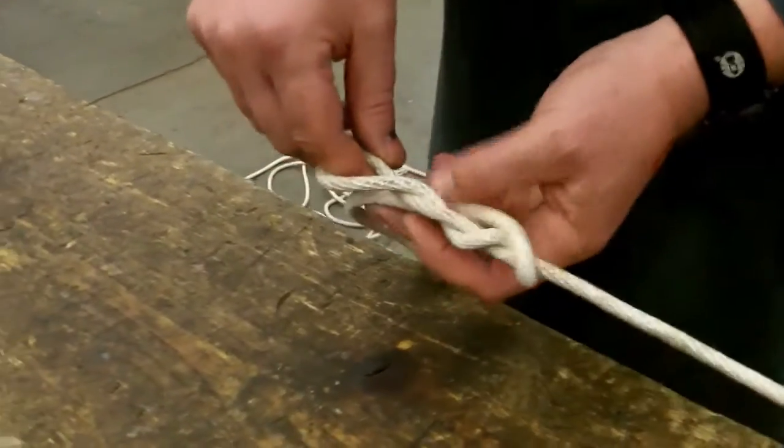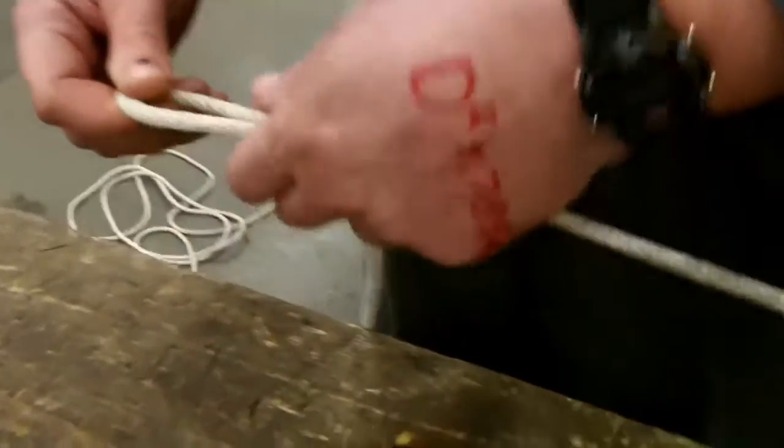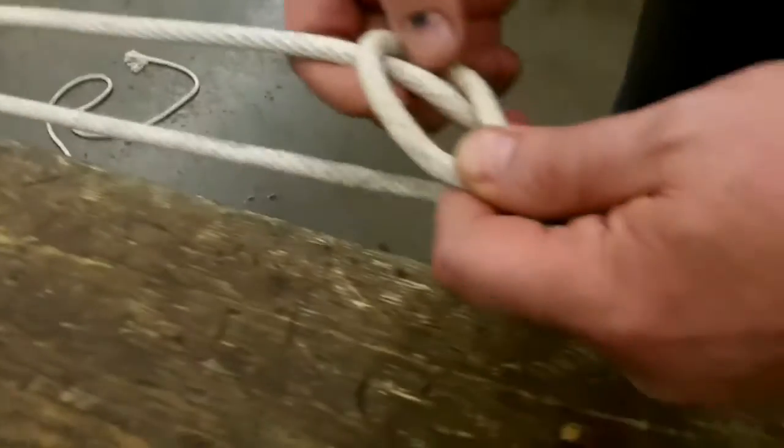We're going to now bring this rope and feed it through and just pull it up a couple of inches. This is where we're actually going to be tightening up the knot from. So we go around your other point that we're going to tighten to and come up through the hole.